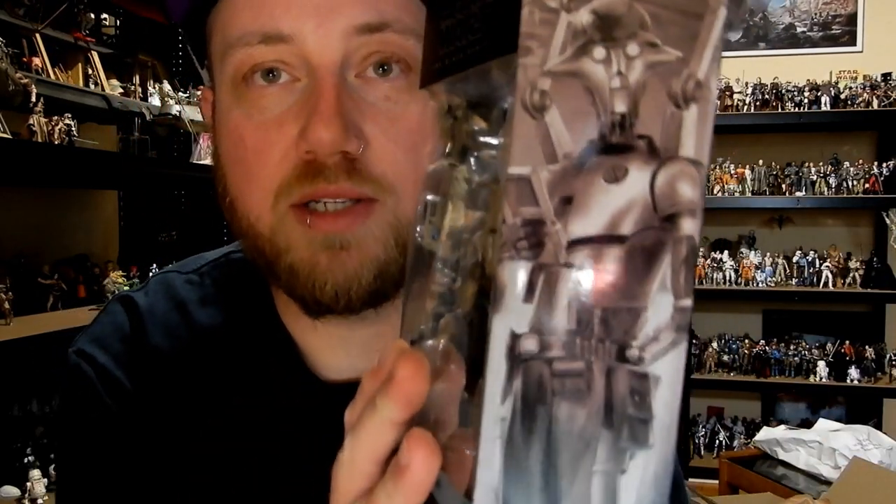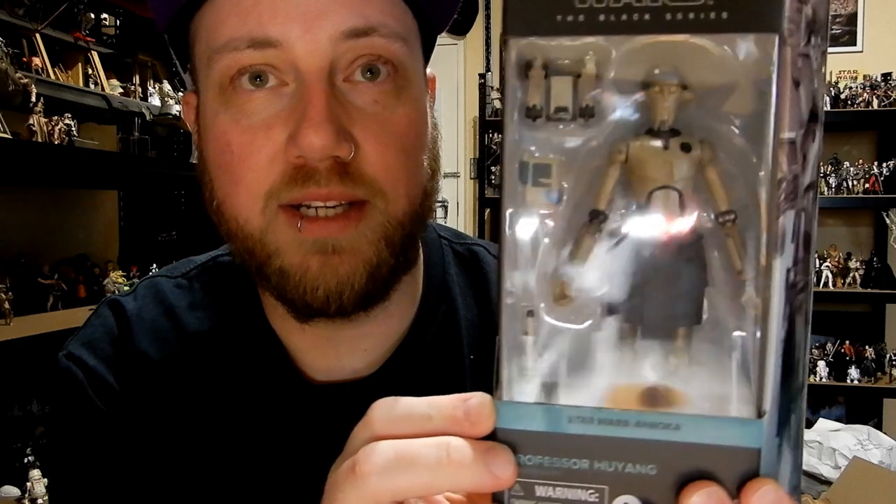I've got some artwork on the side of the box — looks pretty good despite all my reflections in there. But we're going to take a look at the figure; let's crack it open and take a look.